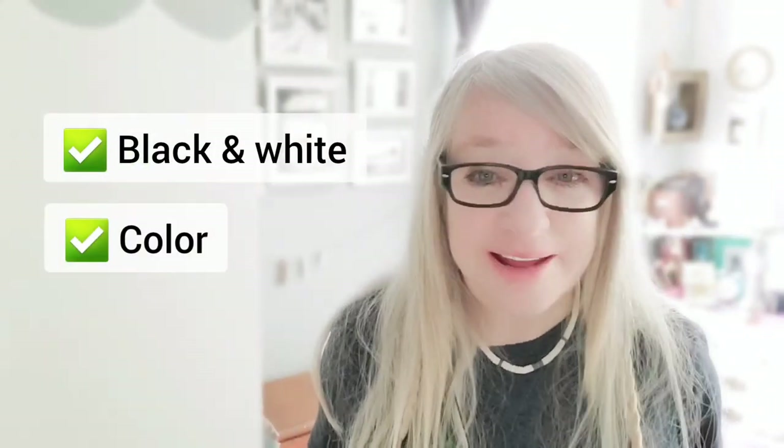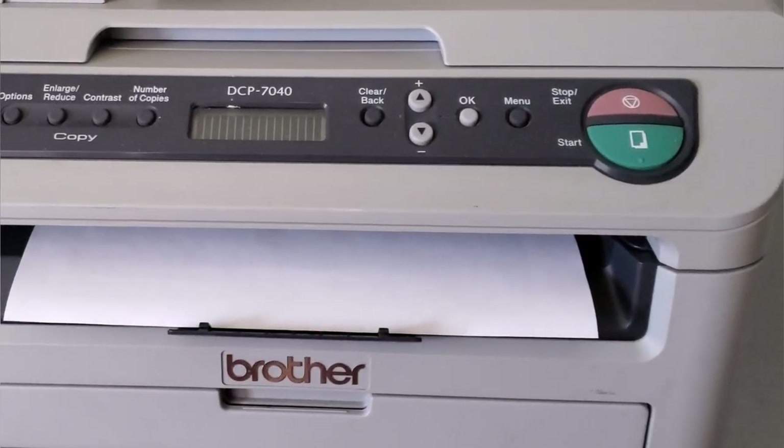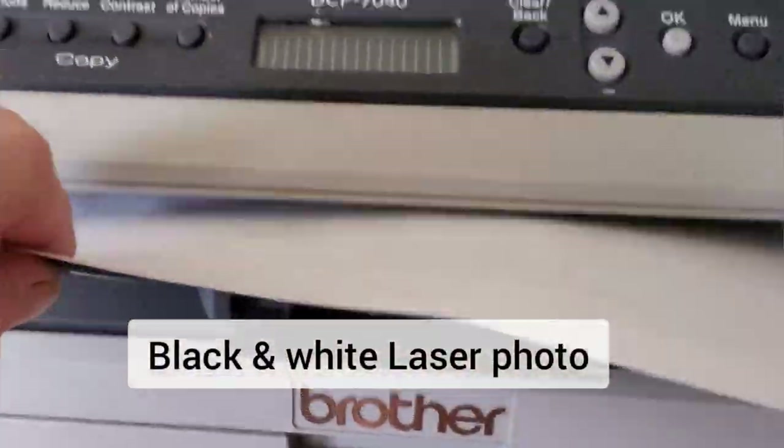What I love about this process is that it's versatile and it works with both inkjet and laser printers. It also works with black and white or color images. I'm going to use a black and white laser photo.